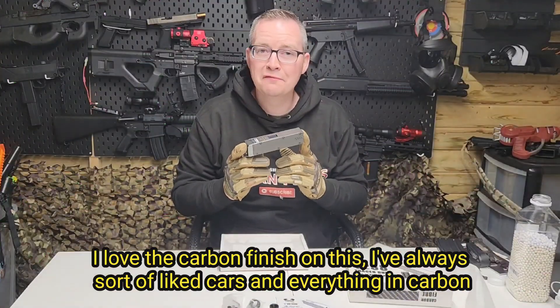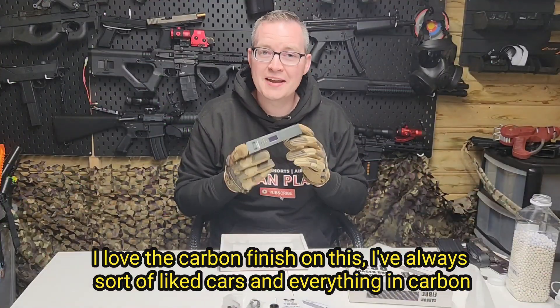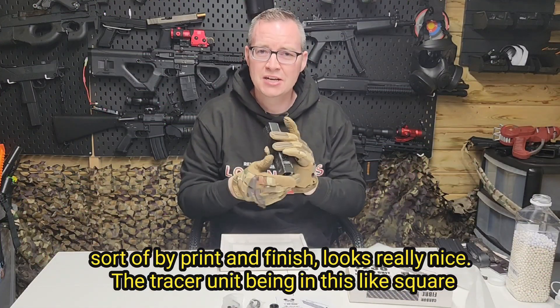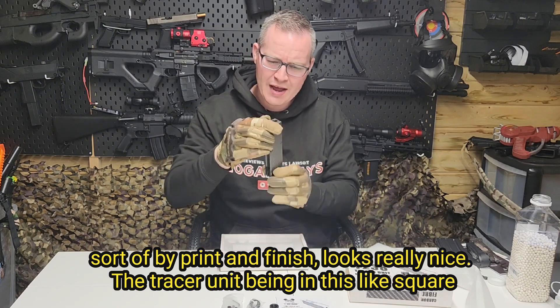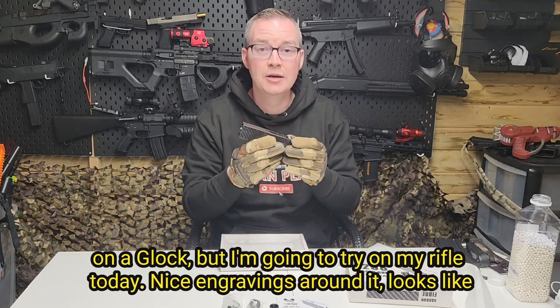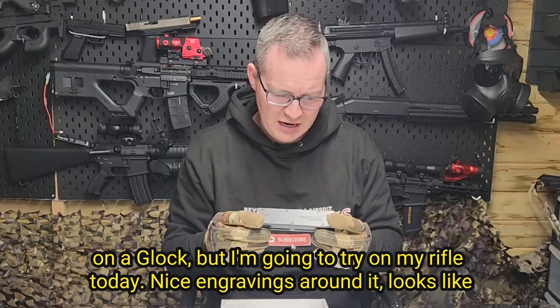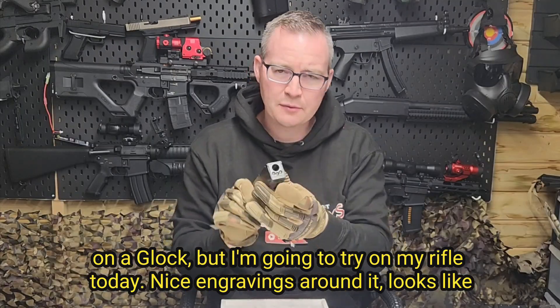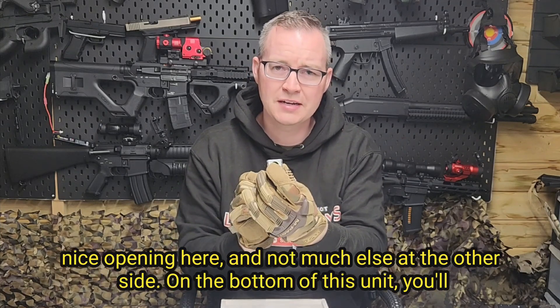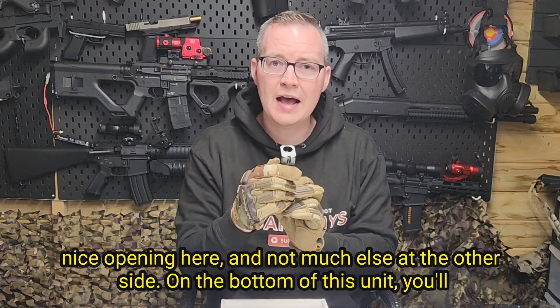At first glance, I love the carbon finish on this — I've always liked that carbon bright print and finish, it looks really nice. The Tracer unit being in this square, rectangular shape I really like as well. I think that'll look really nice on a Glock but I'm going to try it on my rifle today. Nice engravings around it and we've got three LED lights at the front which looks really nice.